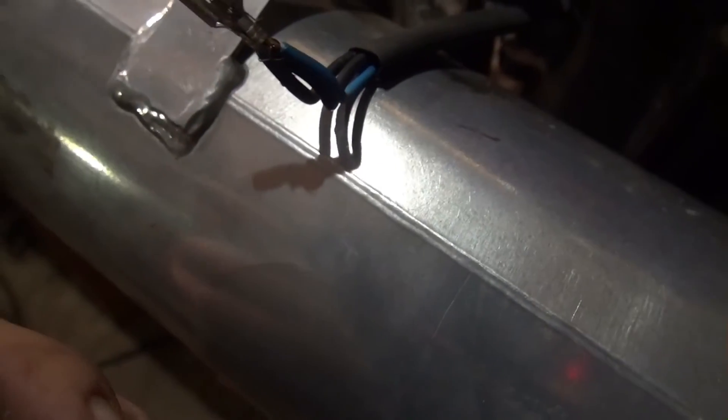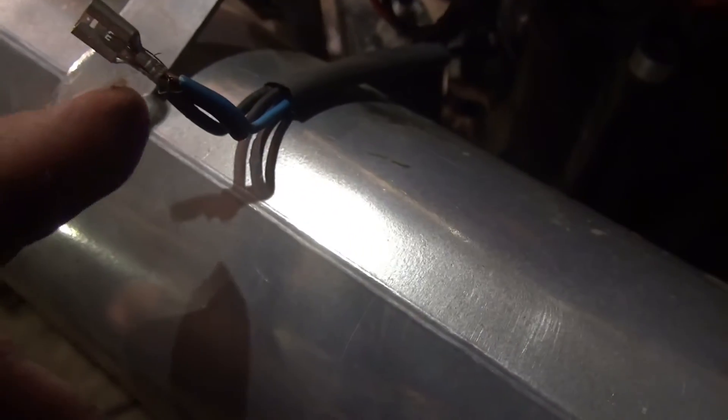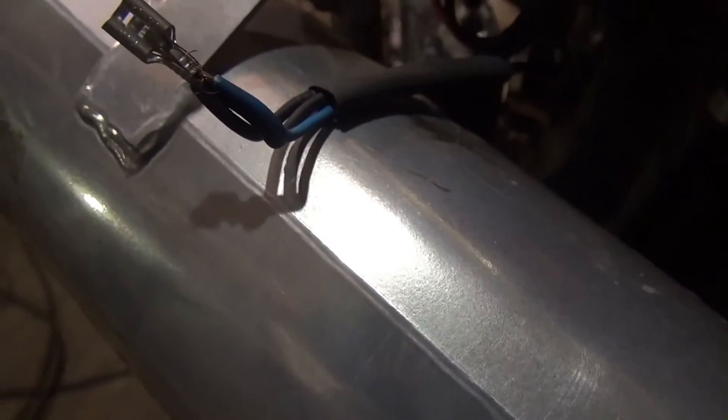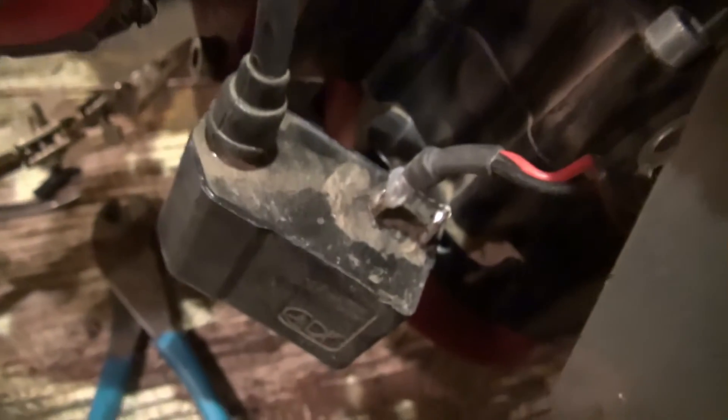I've got three wires coming from the magneto to the coil. I stripped them, put a spade connector on there to hold it together, then took off the little boot on it. When I solder it that way the solder will flow, and I've got a piece of shrink tubing ready — after soldering I can just slide that up and shrink it on as a protective covering.